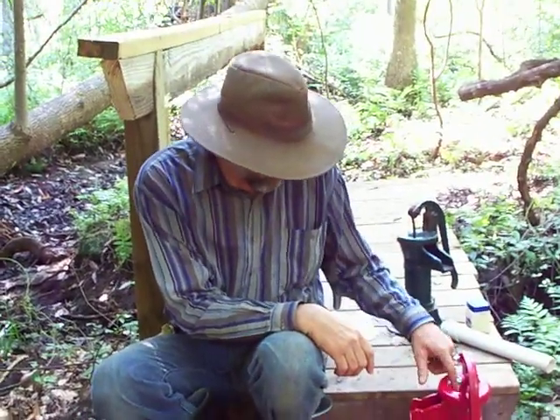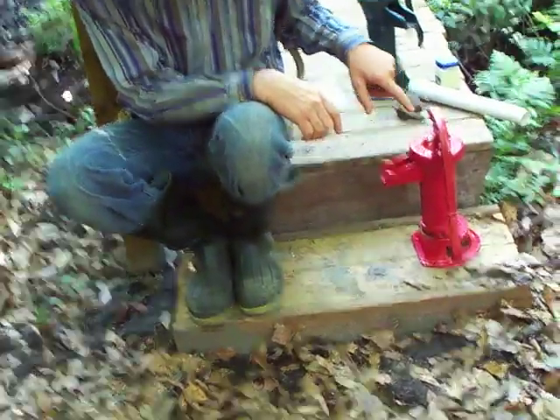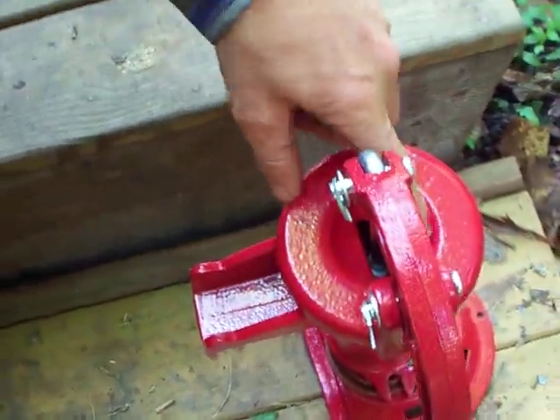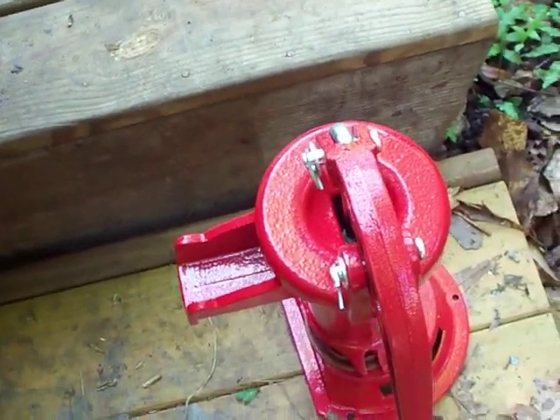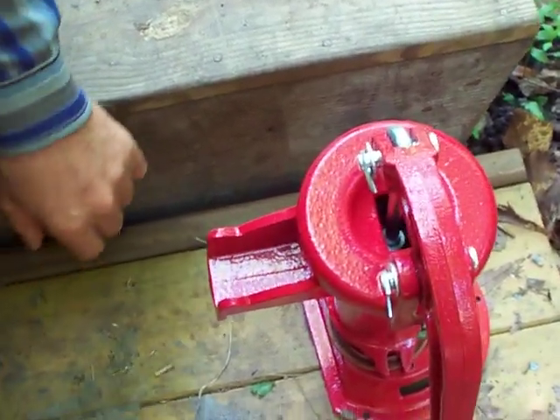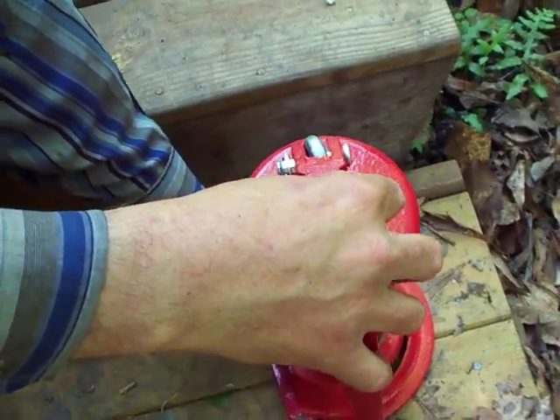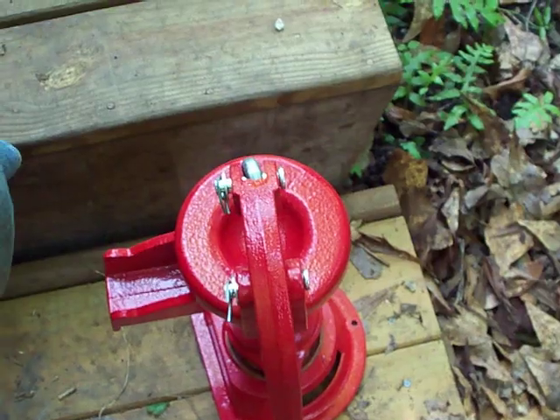Now, if you notice, this pump has got a hole in the top. That hole is where you pour water to start to prime the pump so that you can get good suction when you crank that handle. Not all pumps have that, and I'm going to show you one right here behind me that does not.